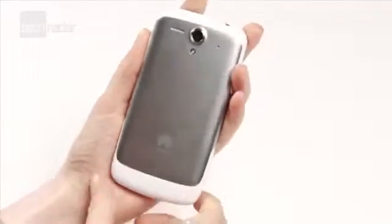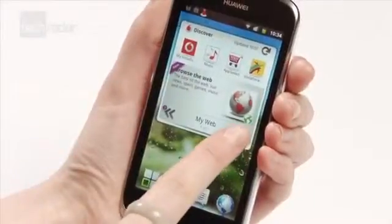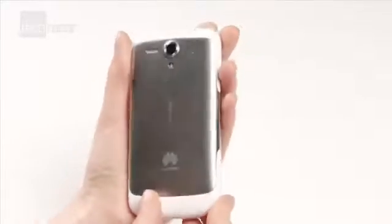Our first impressions weren't bad at all. It's got a 4-inch display, which is only marginally bigger than the premium HTC One X. It runs Android Gingerbread, with an upgrade to Ice Cream Sandwich available later this year, and is 10 grams lighter than the iPhone 4S.